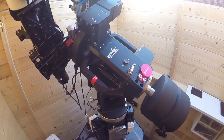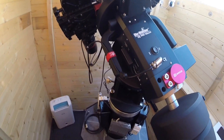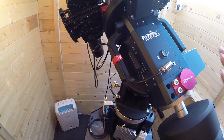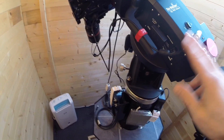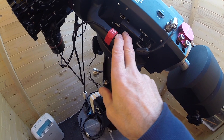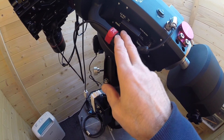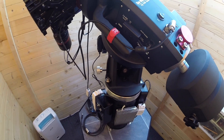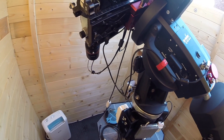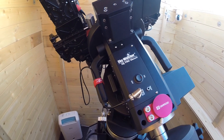Moving up to the mount: it's the EQ8 Pro, the older version — not the newer EQ8R. It has the motors on the side. There's a power cable for the mount, and it's controlled by a Bluetooth adapter. I don't use an EQMod cable — I use EQMod software via Bluetooth. I find it works just as well, and it's one less cable to worry about, which is always a good thing.